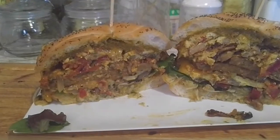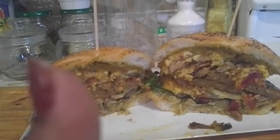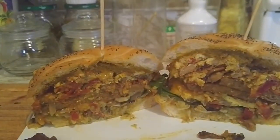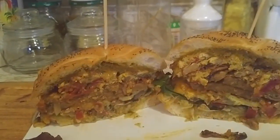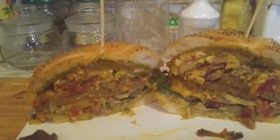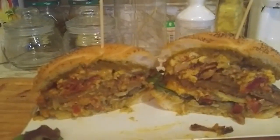From our kitchen to yours, please do enjoy. If you like it, please give it a thumbs up and subscribe because I'm going to bring more videos as much as I can. Thank you so much to my new subscribers — and on to the next video. Bye, ciao!